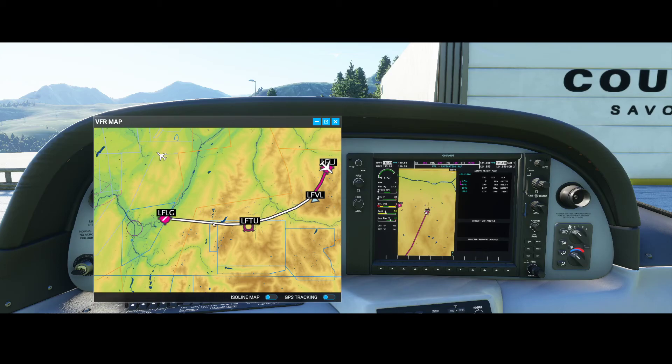In a future video, we will actually make this real flight. I can already tell you it could be really challenging because there are a lot of mountains. You need to watch your altitude carefully, otherwise you could fly into the mountains — and that's of course not what we want.